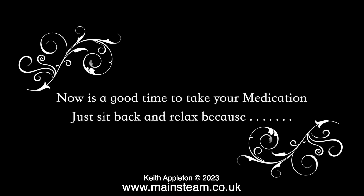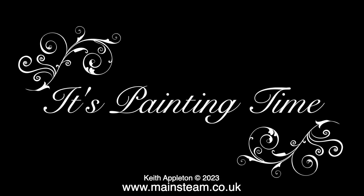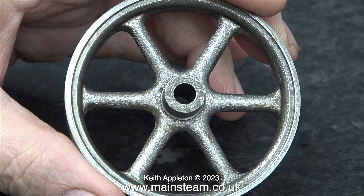Now is a good time to take your medication, just sit back and relax, because it's painting time. There's nothing to narrate about this part — you're just watching me painting a flywheel — so I'm going to play some background music that I've created. This one's called 'Into the Woods'. Stay safe, stay healthy, thanks for watching and I hope you found it useful.